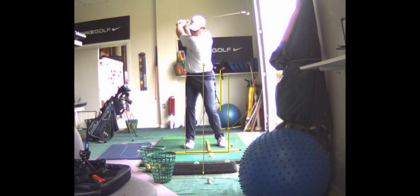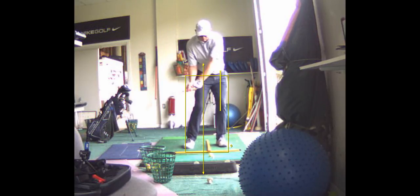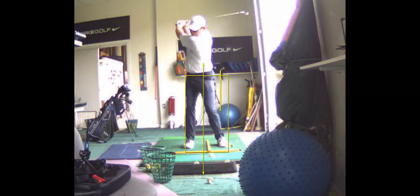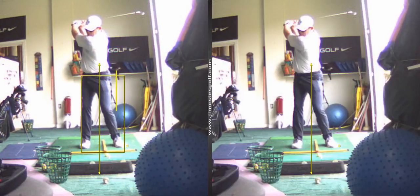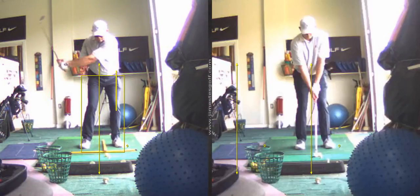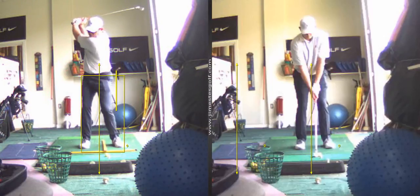...right elbow and upper arm reconnect to the ribcage, and you just feel that. You know that's the one — that one swing where you swung from inside out. That's not it, because that shoulder's level.